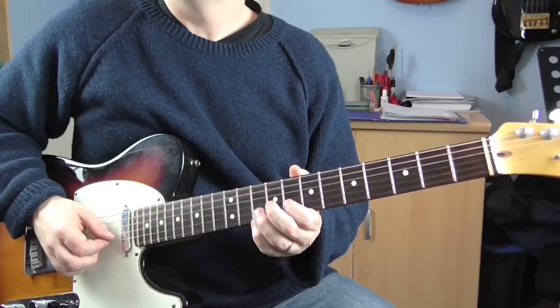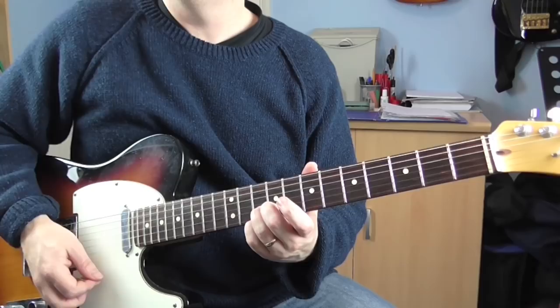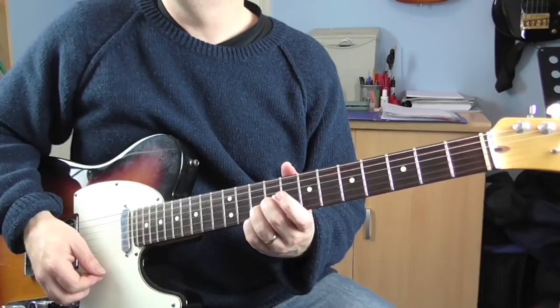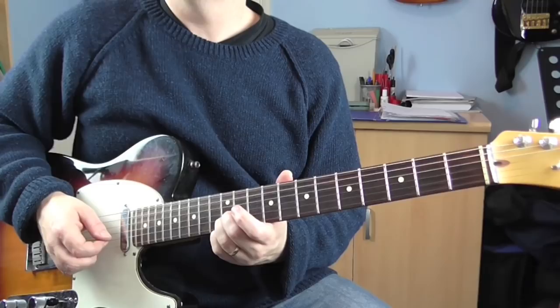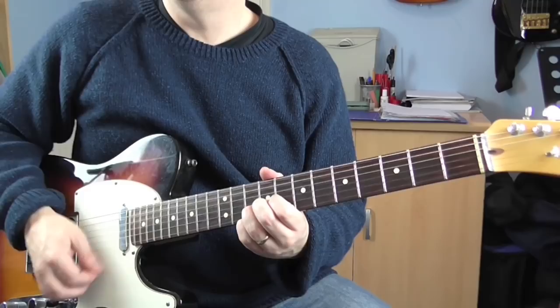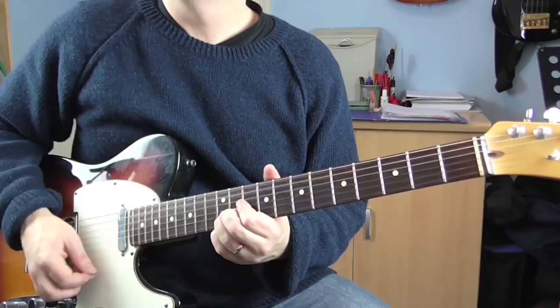Then we're into some sliding double stops. The next bit's all done on the E and B strings and we're starting with a slide from 10 up to 12. Then we're gonna play the 12 three more times, then slide from 10 to 12, play 12 again, then slide from 10 to 12 again, then play 10. I'll play that phrase a couple of times just so you can get the idea of it — like that, like so.